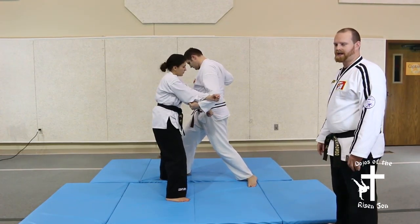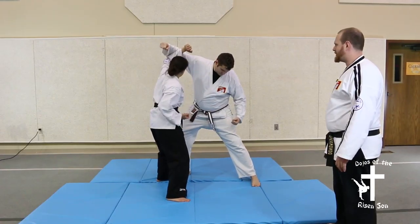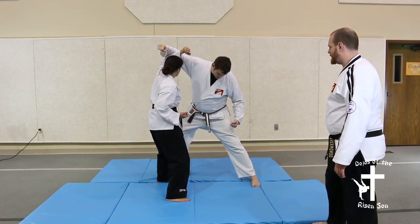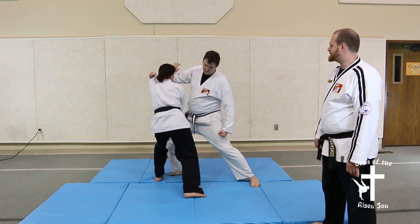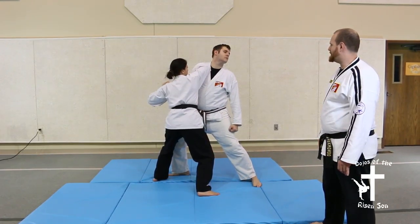You x-block the uppercut, then he follows with a hook which you outer forearm block. You then strike to the knee or to the groin, follow that up with an elbow strike, and then come across for the palm heel strike.